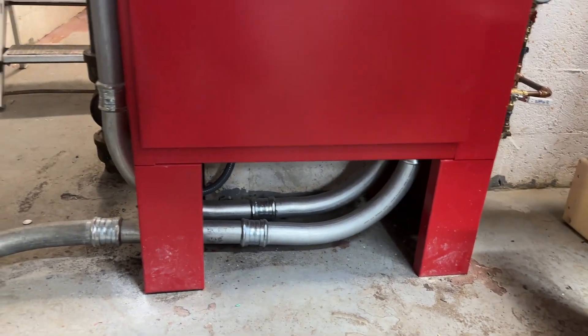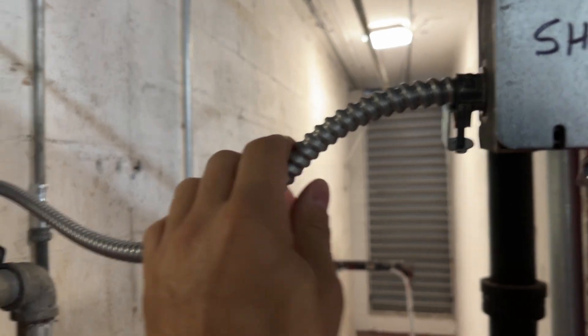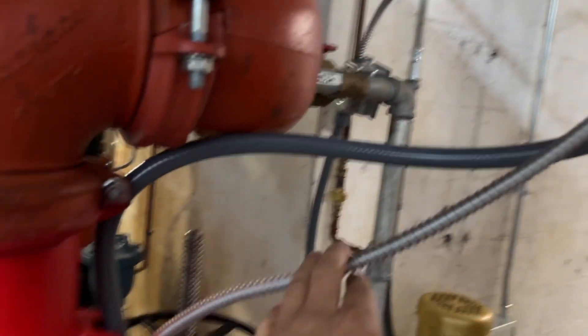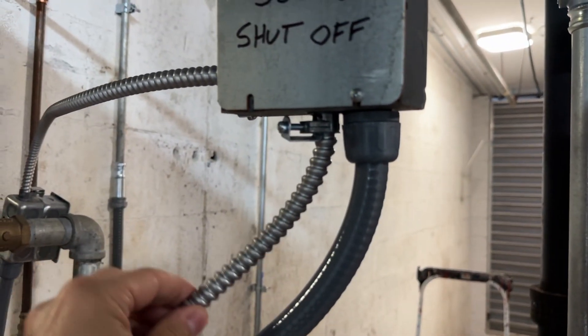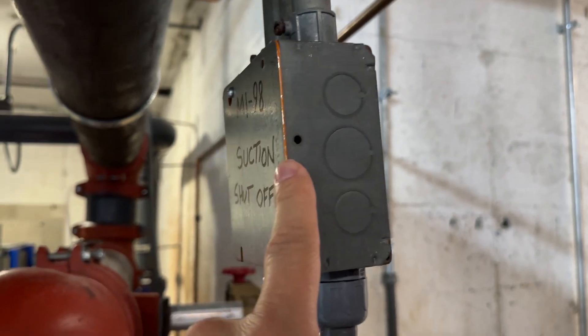Where's the two-hour protection? Is this correct for a fire pump room? It is not required to be waterproof. If that's the case, look what we have here.